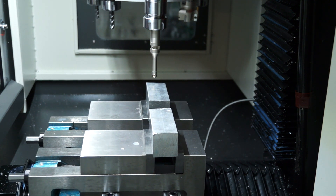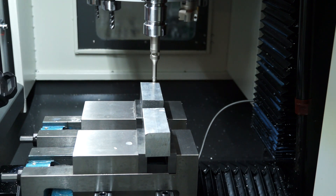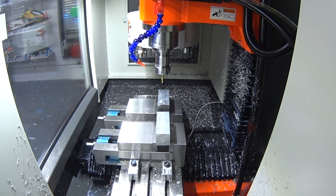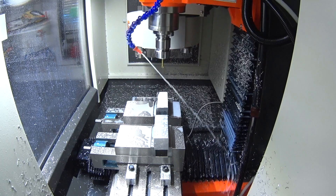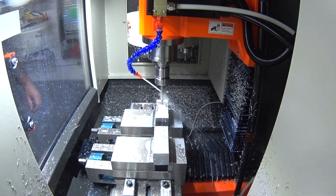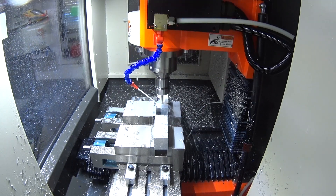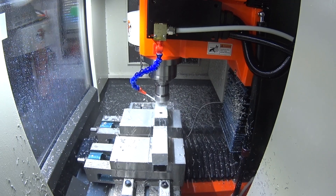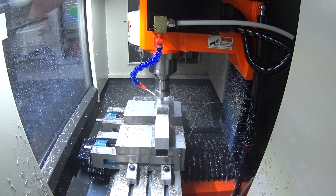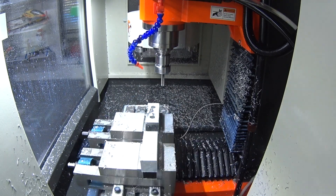All right, let's go. I'll find that left-hand side corner — and there we have it. Here we go.